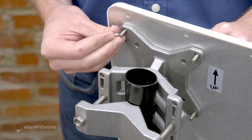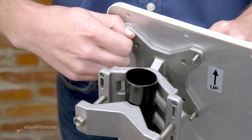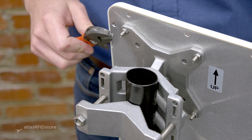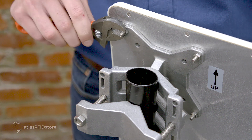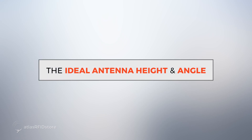Once you have your mounting bracket mounted to your pole or tripod, it's time to mount your antenna to the bracket. The mounting bracket comes with nuts that will easily go on the studs on the back of the antenna. Now that we have our antenna mounted to our tripod, there are a few different things to consider in order to get the best read range and read rates for your system.